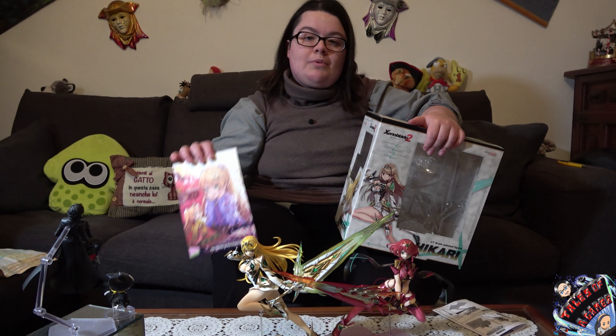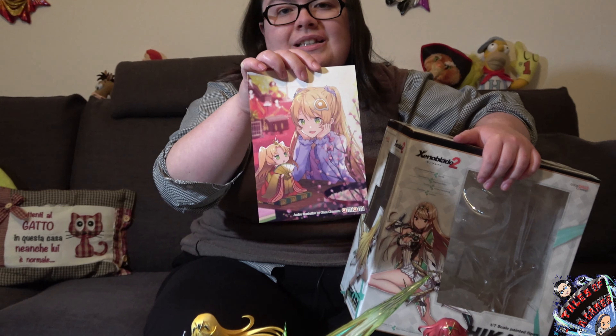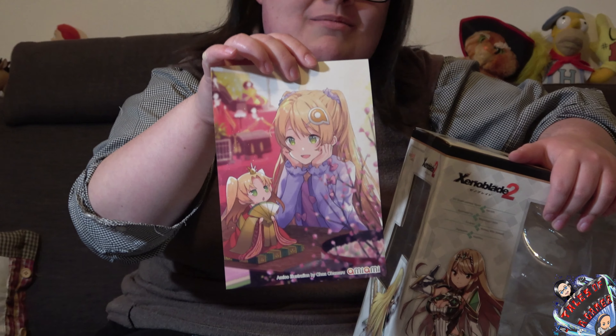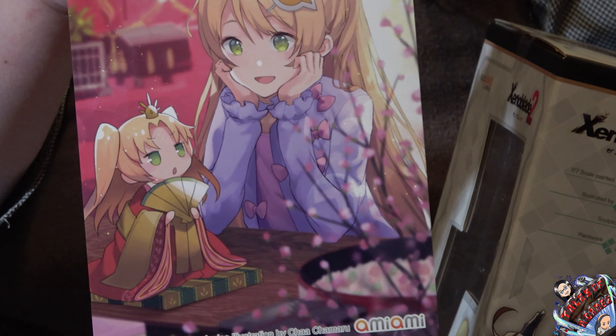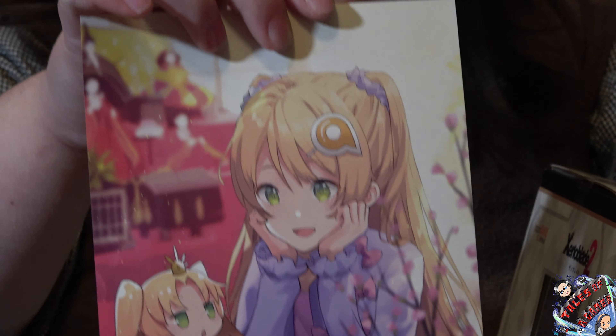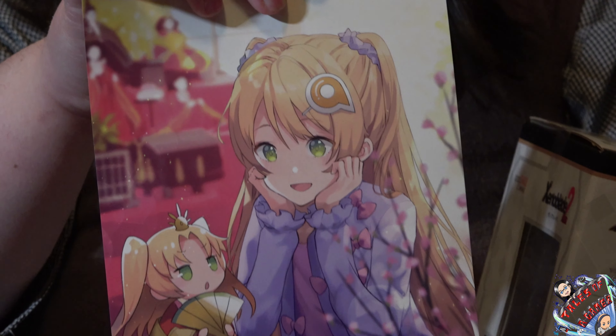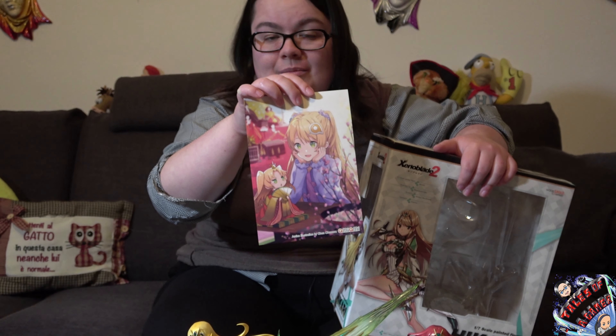Un ultimo appunto riguarda AmiAmi, perché come sempre sono stati celeri, disponibili e gentilissimi, e ci hanno inviato direttamente come omaggio l'illustrazione del mese di marzo. Già per il mese di aprile ce ne sarà subito un'altra: correte a vedere la nuova illustrazione appena uscita sulla pagina ufficiale Facebook AmiAmi English.